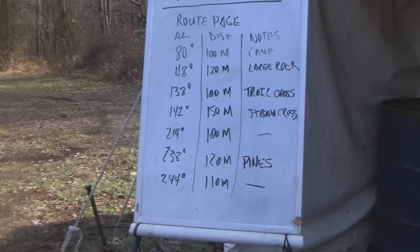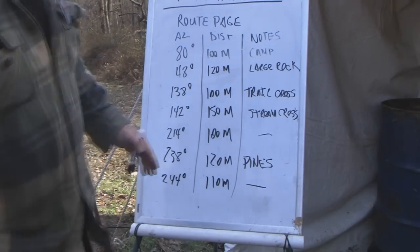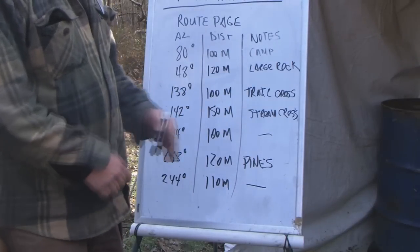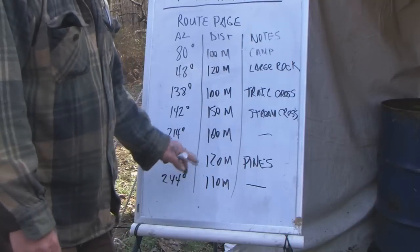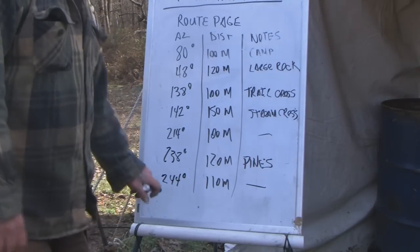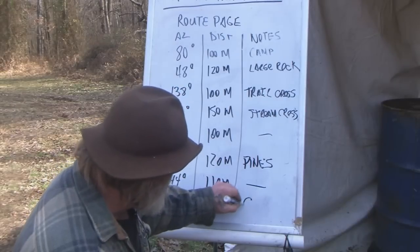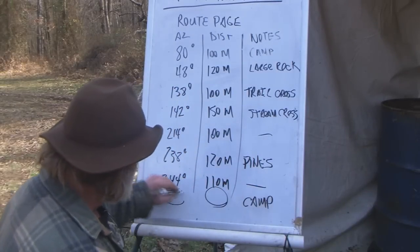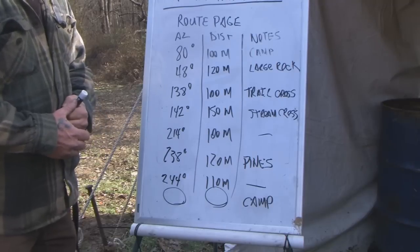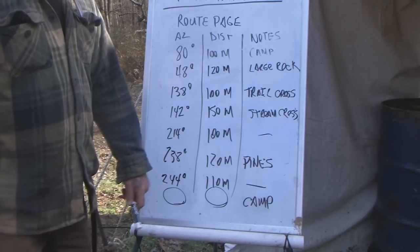We went out on our scout, made notes along the way. We started from camp on an 80-degree heading, passed a large rock, crossed a trail, crossed a stream, found a grove of pines, and had seven waypoints total. Our eighth waypoint is going to be camp — it's time to get back — but we don't yet know our direction or distance. To figure that out, we're going to draw this route on a piece of paper or on the ground using our compass.